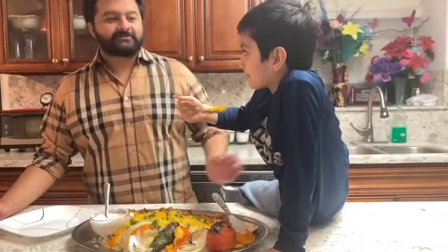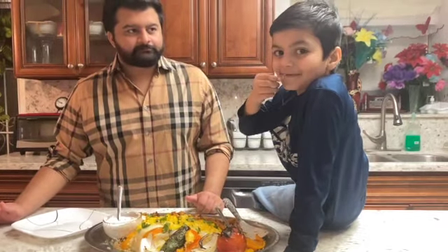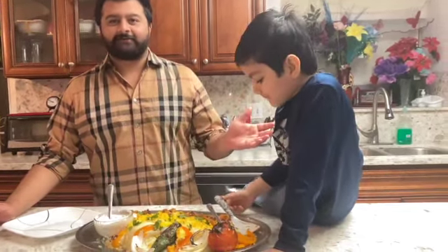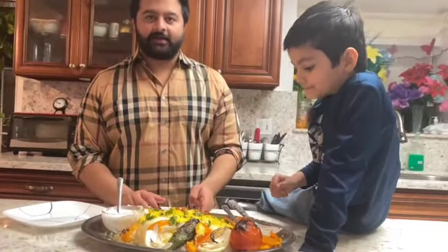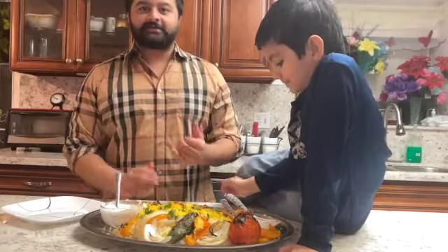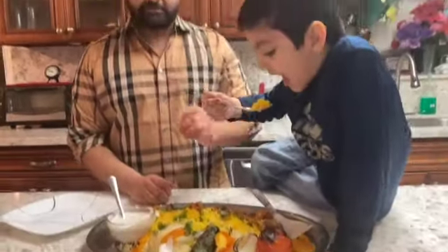Have your other rockstar try it as well. Go ahead, Zane — tell us how it is. Yummy! Our special guest has said it's yummy. So please, if you guys do go ahead and try out this recipe, go ahead and post it, tag us, take pictures of it. If you make the recipe, do not forget to show us.